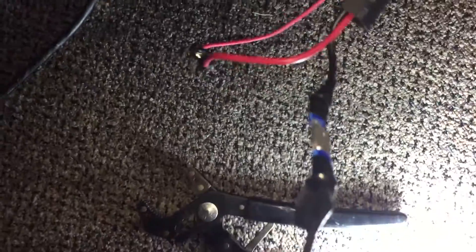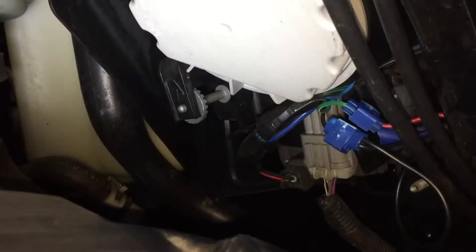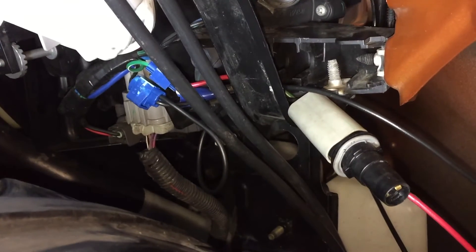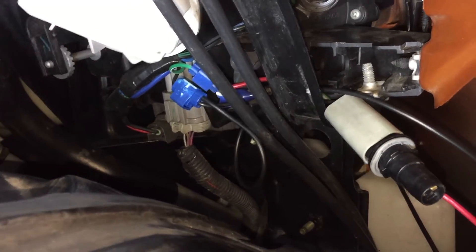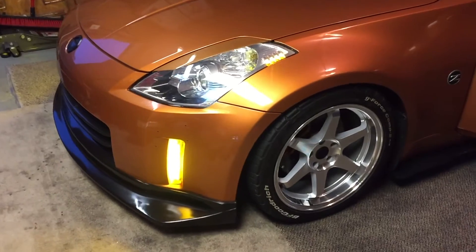Here is the passenger side, picked up with the quick release setup in case I need to take the bumper off. It's got the taps into the turn signal socket — red on the green, black on the black. So when you turn your parking lights on, these will come on with it.